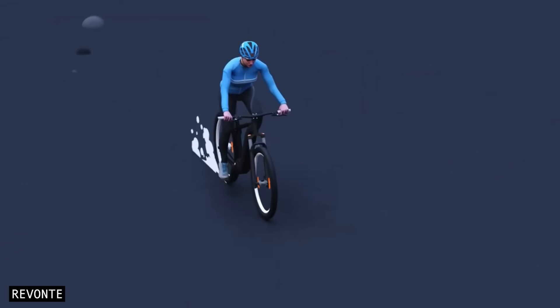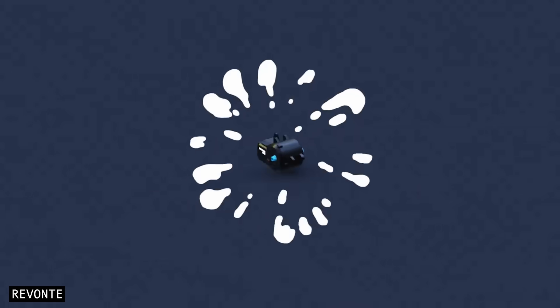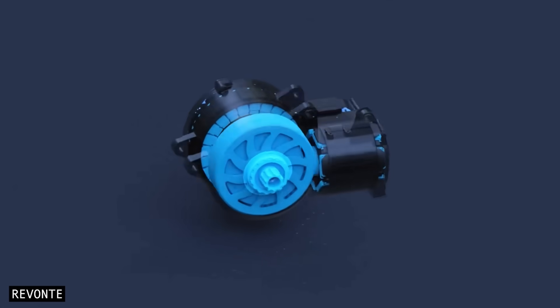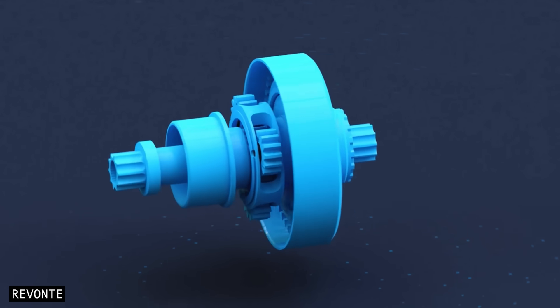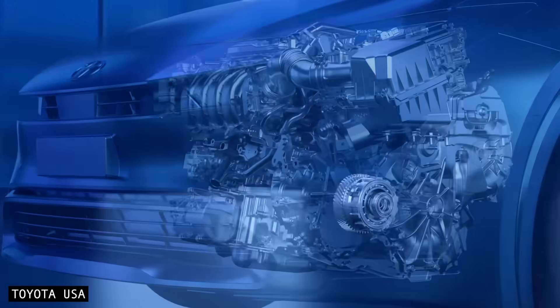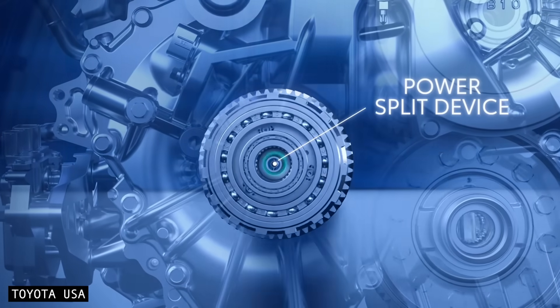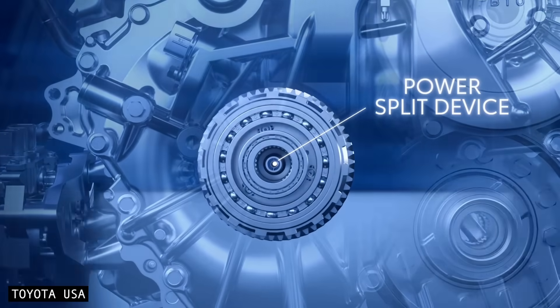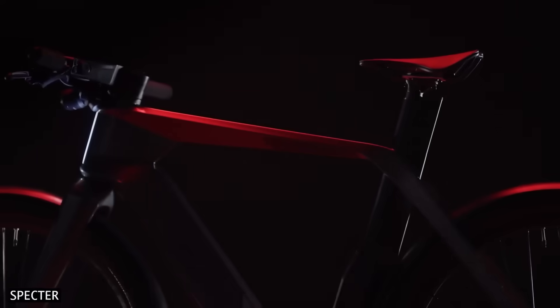An eCVT is just like other motor-gearbox units. However, the difference is that it uses two electric motors and a planetary gear set to achieve its variable gear ratios. If that sounds like something from a hybrid car, you're spot on. The design is similar to the eCVT used in vehicles like the Toyota Prius. Here's a brief explanation of how an eCVT works.